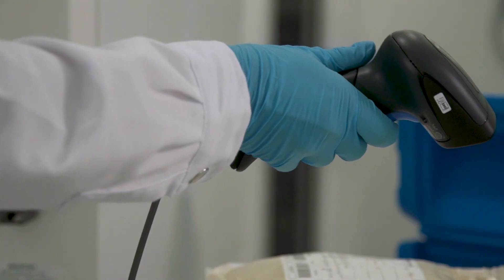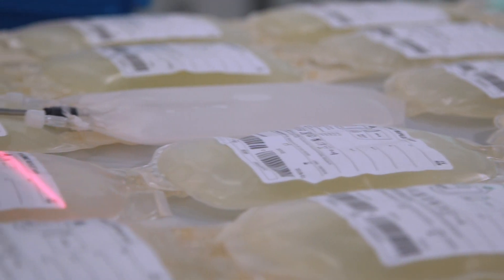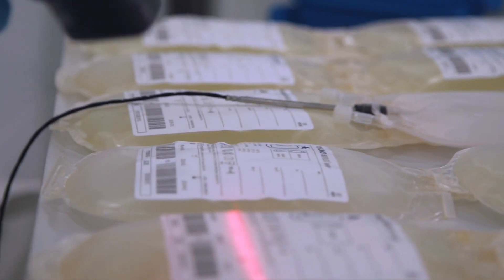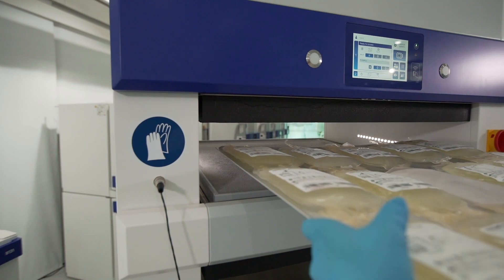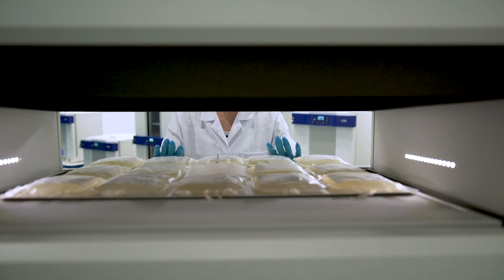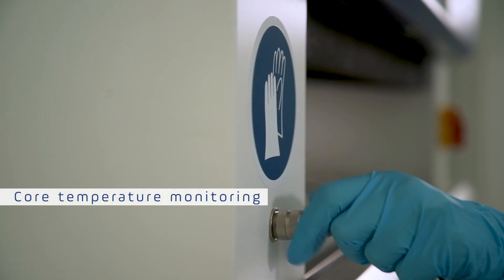Always start loading in the centre of the plate. The bags shall not overlap each other, but freezing in double layer is allowed. Once the freezing plate is ready to operate, place the tray inside the CSF. If you want to monitor the temperature of your bags during freezing, don't forget to connect the dummy bag.